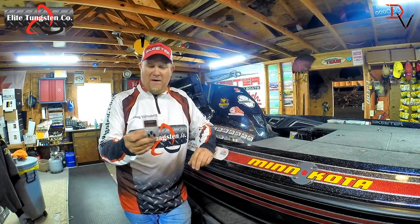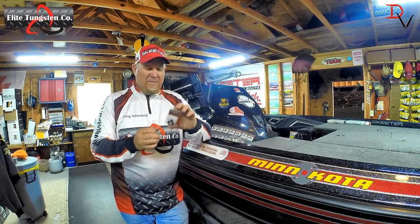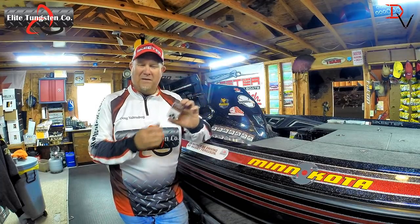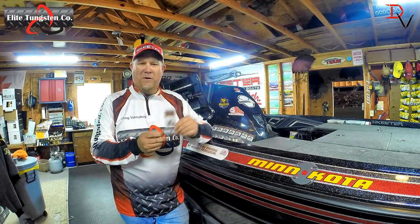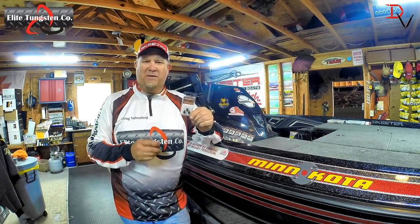One of the things that I have found is the Elite Tungsten weight. There's a lot of different tungsten out there and it's not all created equal. One of the things about the Elite Tungsten is it's 97% pure tungsten.